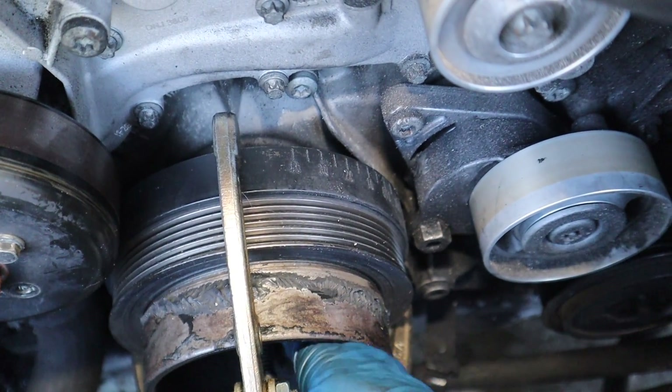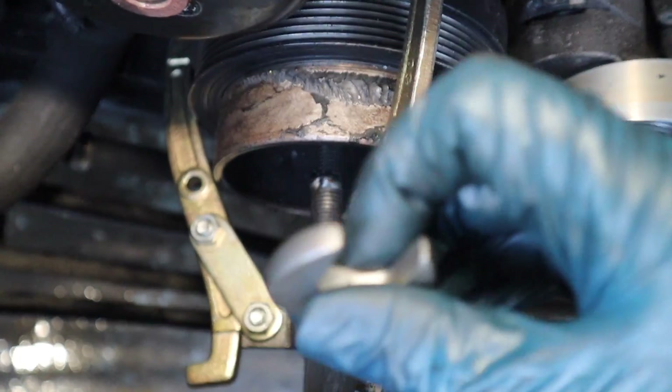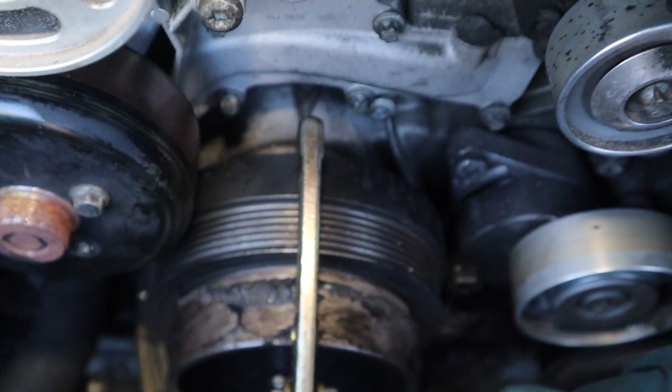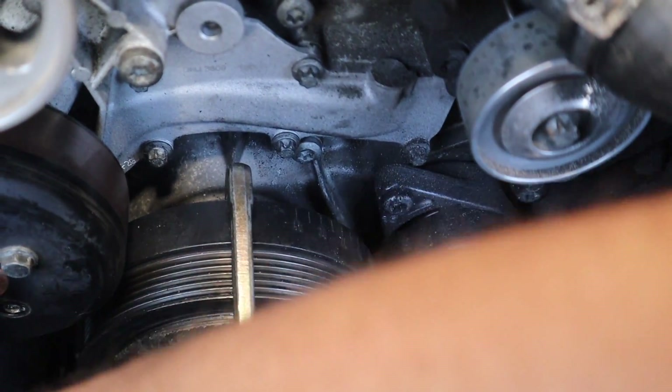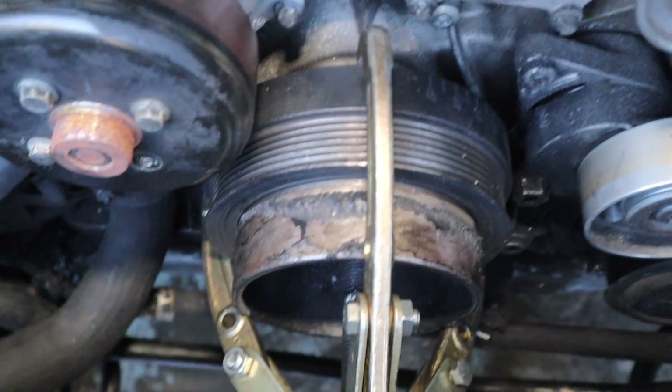I'm going to reposition everything - I have a couple more turns before I need to reposition because I'm running out of threads. Just go slow and steady - it's coming pretty easily. Be careful and try not to use heat because you don't want to damage the seal behind there.